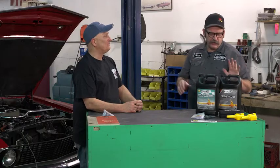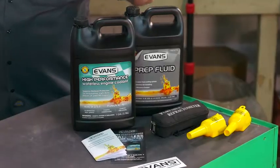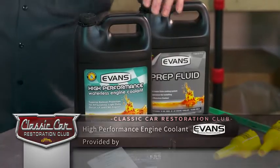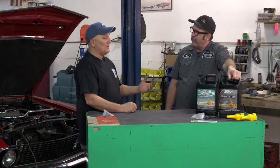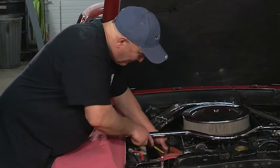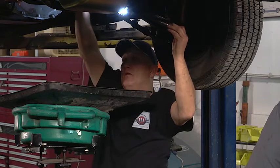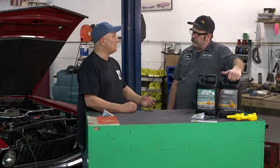Having been around cars for a long time, you get to a point where you think you've seen everything. Then a product like Evans waterless coolant comes along and makes you rethink some of the stuff you always thought to be true. I hadn't heard of it until you brought it to my attention, and after doing some research I'm a huge fan — because for what I do, restorations on classics, 60s and 70s cars, my customers want longevity, durability, and reliability.